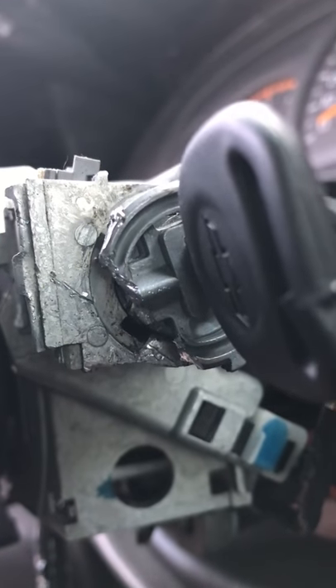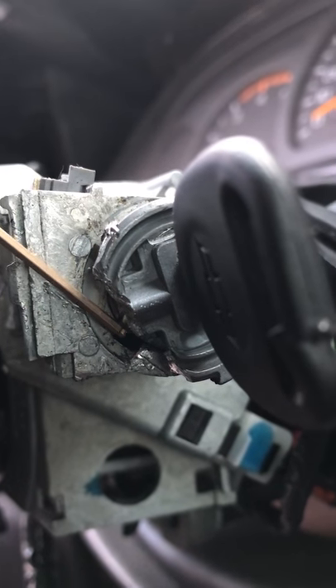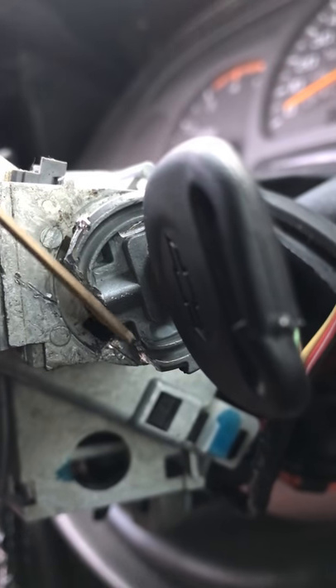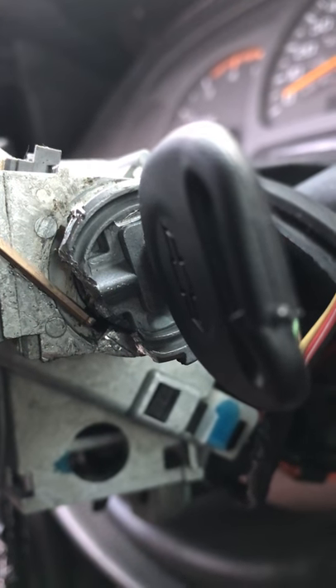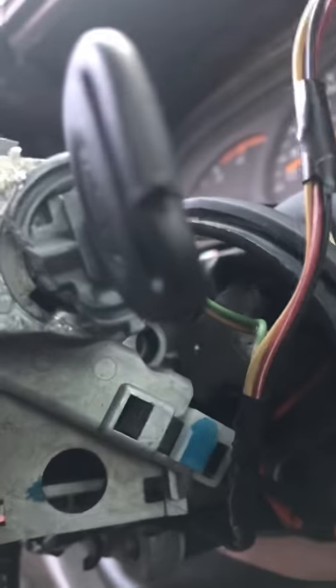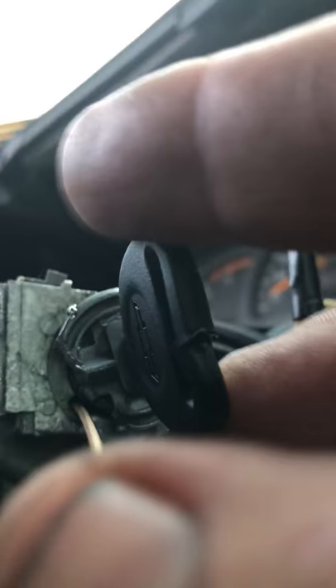Let me get in here at the right angle — you can see the little bar right here, that's the sidebar. Once I broke all of this off, I was able to get that sidebar exposed. I put the allen wrench in there, applied pressure on it, turned the key, and got it to go into the on and run position.